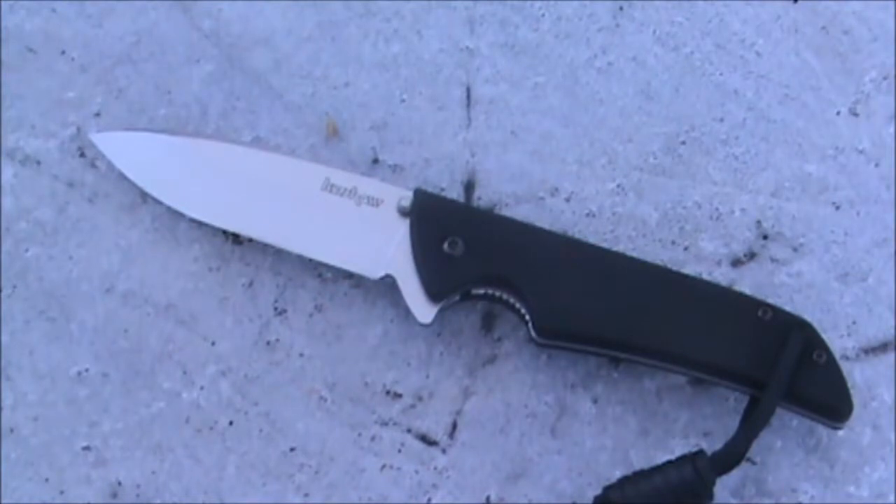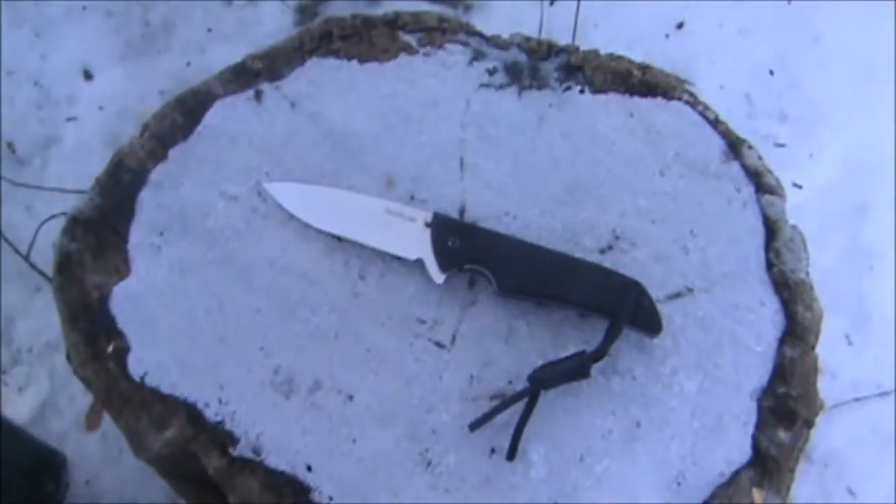This is a small to medium sized everyday carry knife, in my opinion. This is made in the USA, in Tualatin, Oregon.